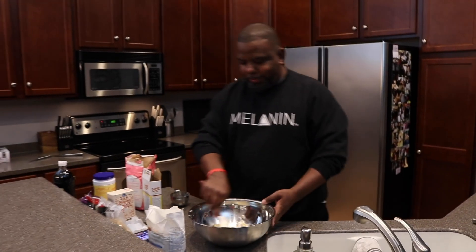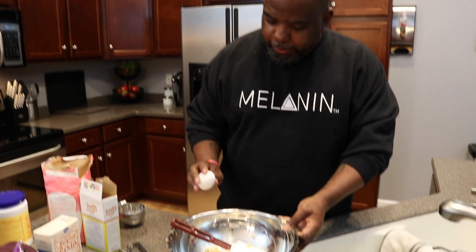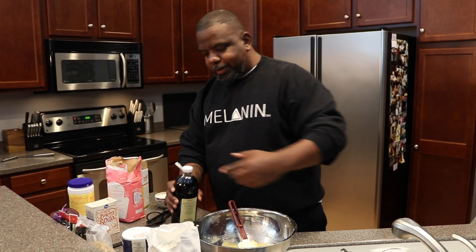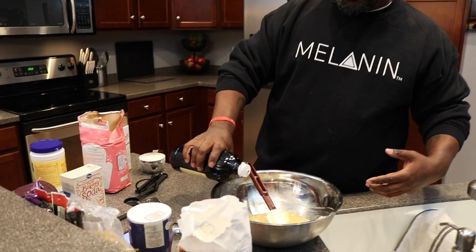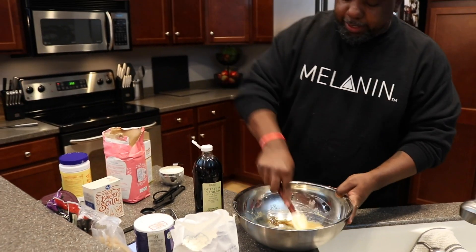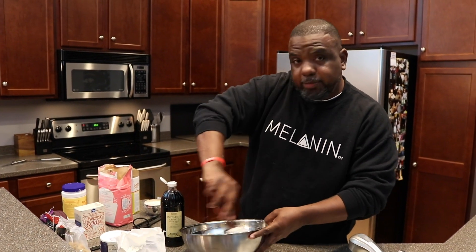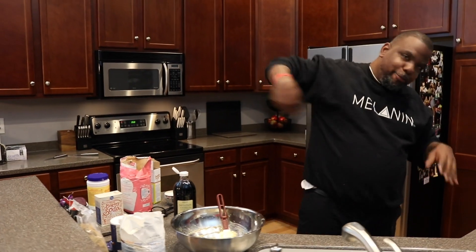Now that we've got that all creamed together real well — probably took about a good three to four minutes — since your butter was room temperature, it's good to take a room temperature egg. We're going to add a room temperature egg in there and then cream it some more. All right, so we've got the room temperature egg in there working really well. Now I'm going to add about a teaspoon of vanilla. Going to mix that up really well. Now everything's nice and smooth — you want to make sure everything's nice and smooth. If you want to use a mixer, you go right ahead and use a mixer.